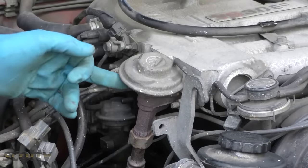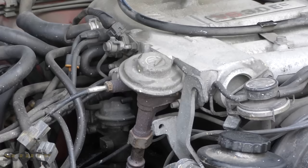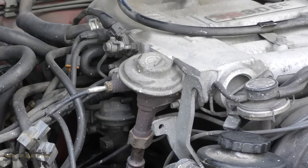I'm going to show you how you can clean EGR valves on your car so you don't have to buy a new one. EGR valves stop nitrogen oxides pollution, so they have to work right or your check engine light will come on and you can fail an emissions test.